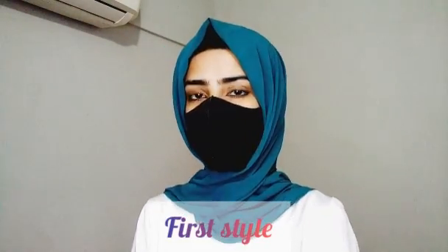We will pin it out. And this is the new hijab — this is the first look. You can see it. This is the first look with the new line.